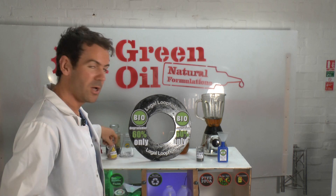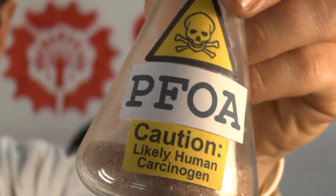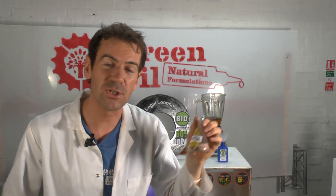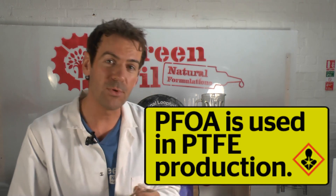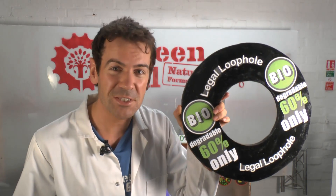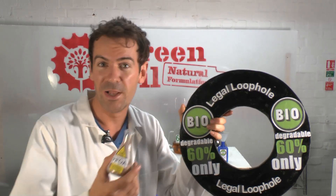Next up we're going to use some polyfluorinated acid. Now PFOA is a likely carcinogen and it's a byproduct of PTFE production, but of course due to the legal loophole the lubricant only has to be 60% biodegradable to say that it's biodegradable. So let's pop it in.